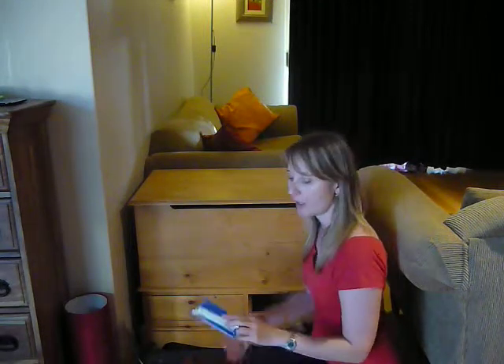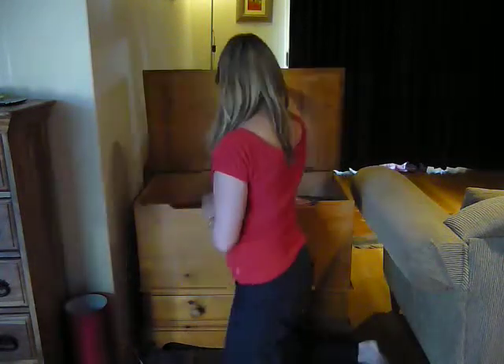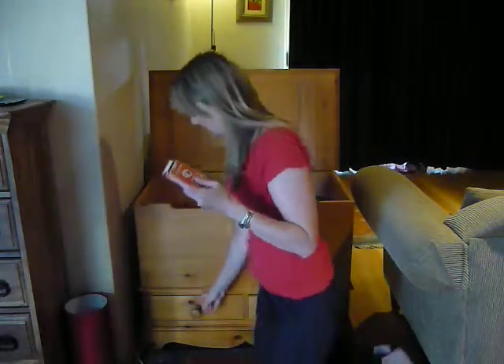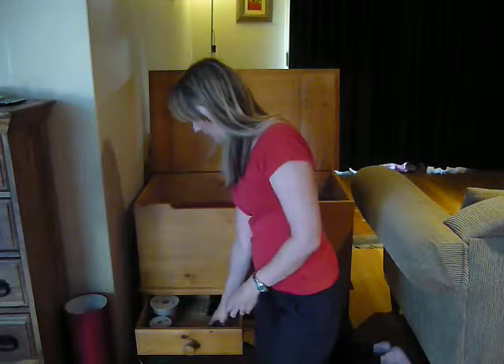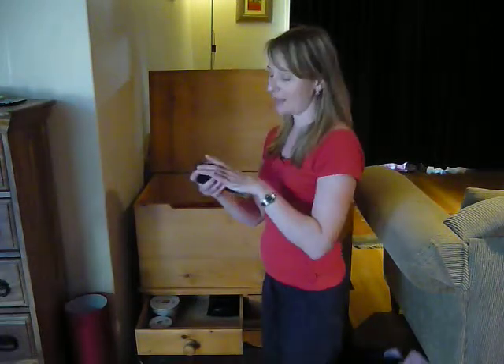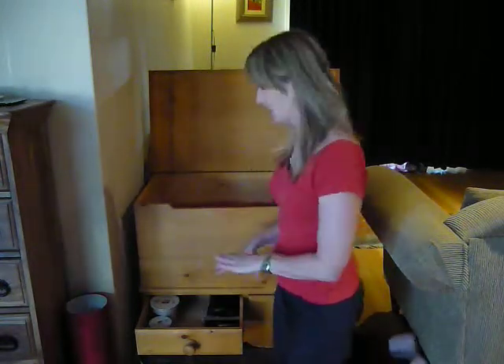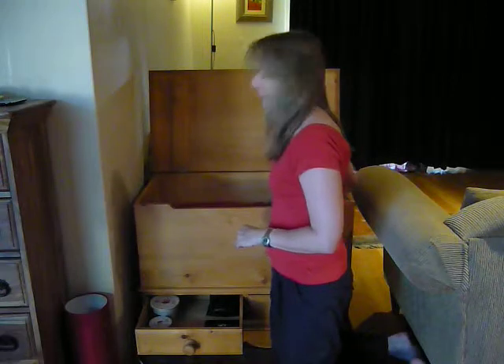In this drawer, just a pack of emery boards — not the correct place to keep them, so I will put them to the side and put them away later. Inside, another pack of playing cards, so I'll just pop those with the other ones. This is one of my favourite games — I will keep those cards. It's a small game, easier to stay in a drawer.